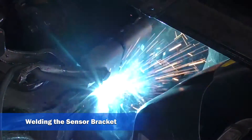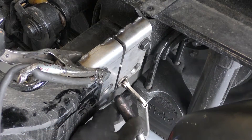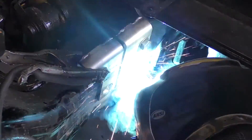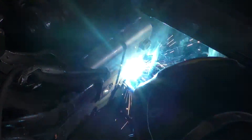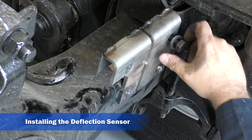Using a MIG or arc welder, tack weld the two large holes — top, bottom, left, and right. Then plug weld the circumference of the two large holes in the T-Ride bracket assemblies only. Once the welds are completely cooled, remove the clamps. Remove the two bolts from the T-Ride bracket assembly and remove the assembly jig.